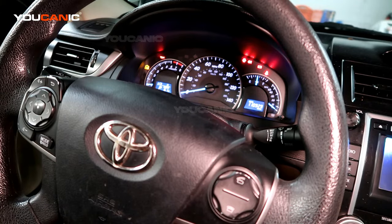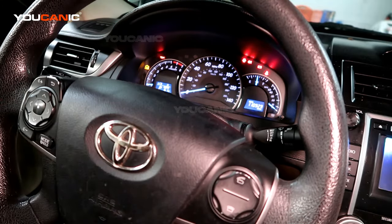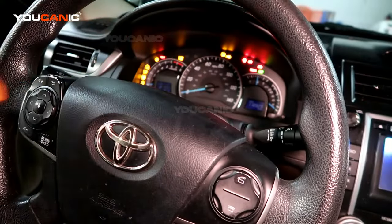What you want to do is start the vehicle and then turn the steering wheel all the way to the left and all the way to the right, and repeat that twice. Then drive for about two minutes and that should reset the Traction Control light and the ABS light.